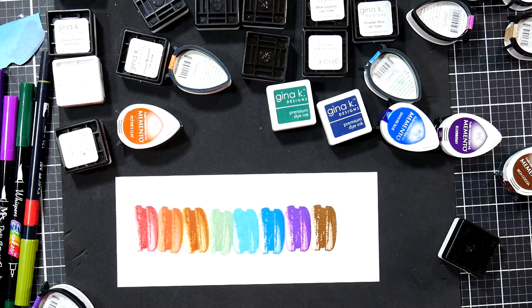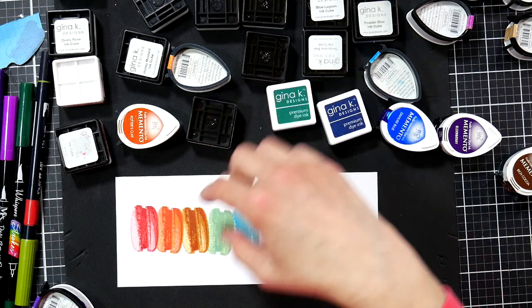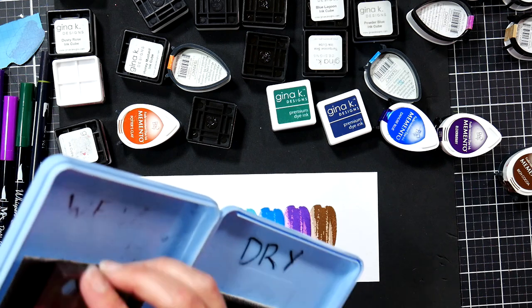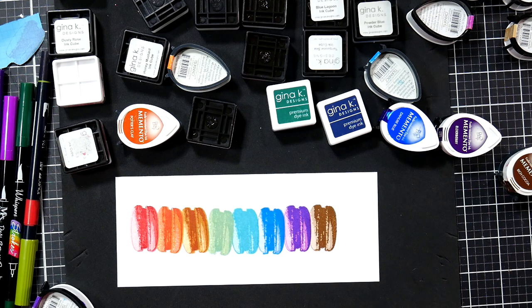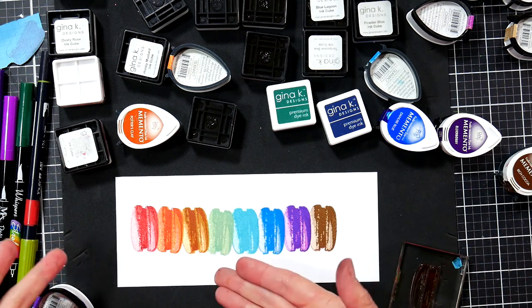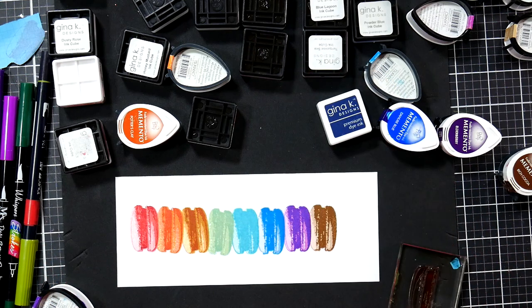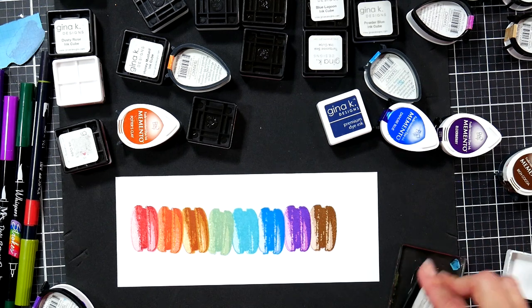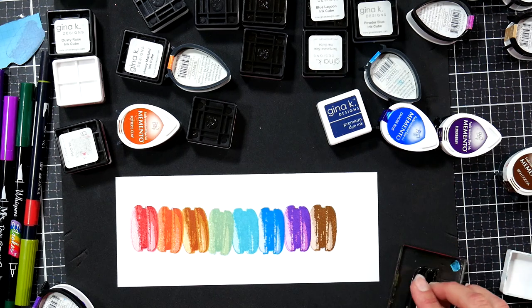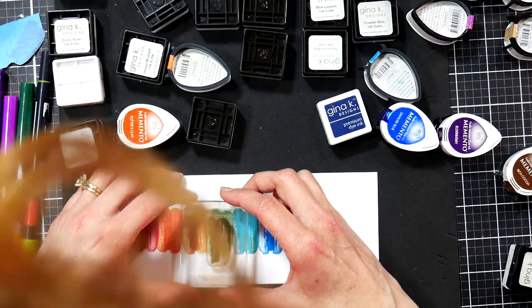Something else you can do: if you're going from colors that are related, or rainbowing with two that are really close together, you don't necessarily have to clean between stamps. Sometimes it can be helpful if you want to push a color a certain way — like if you want a green to be more yellow, not cleaning your stamp before going into the light green might help you get a slightly more yellowy green. Just don't contaminate your pad — don't go into opposing colors or drastically different value colors.